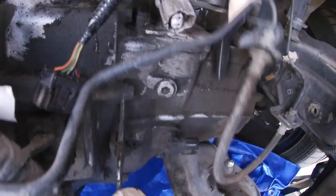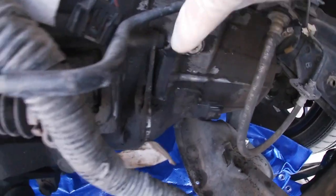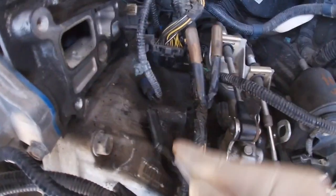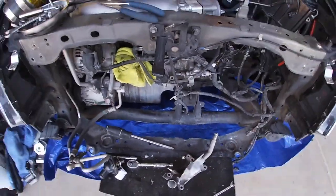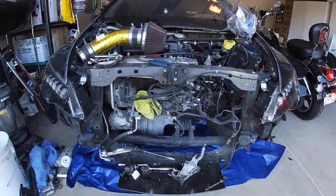So much to clean — this is looking better already. I actually just wanted to clean all of this before I started putting on my new radiator setup.